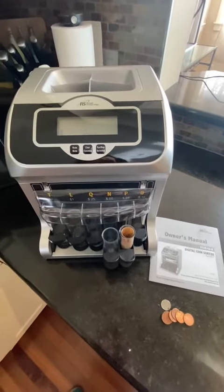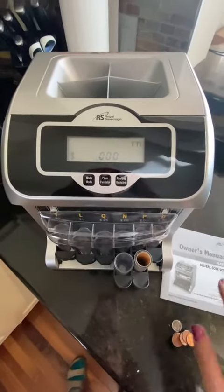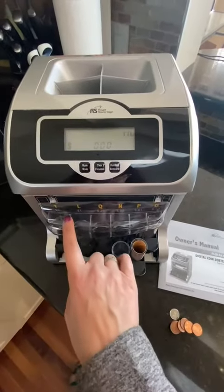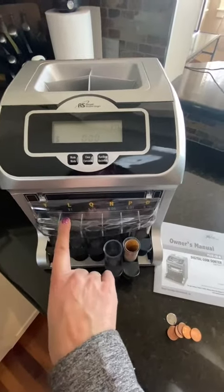Hey guys, it's Loretta Banks and today I'm doing a review of the Royal Sovereign digital coin sorter. This has a lot of different features. Just ignore the fact that it has a T and an L — I have the Canadian version, so this has the toonie and the loonie.